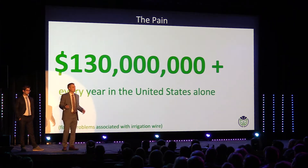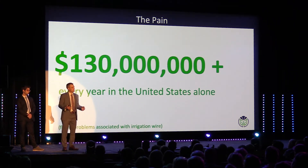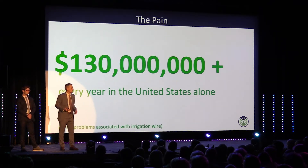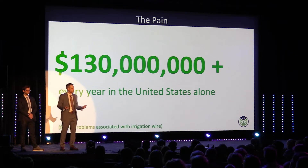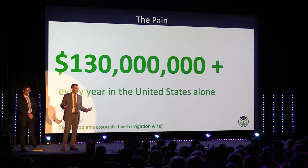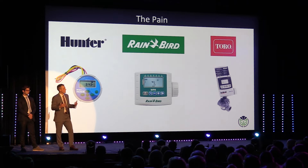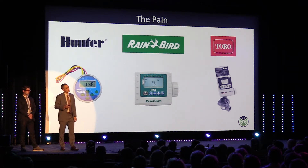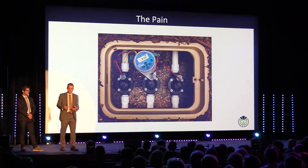In fact, we estimate $130 million is spent just on fixing wire in the irrigation industry every year. You're probably thinking: if wire installation and wire maintenance are such big problems, why haven't people been trying to solve this? Well, they have. Three of the major players in the irrigation industry have tried solving this, and what they've come up with is a battery-operated controller.